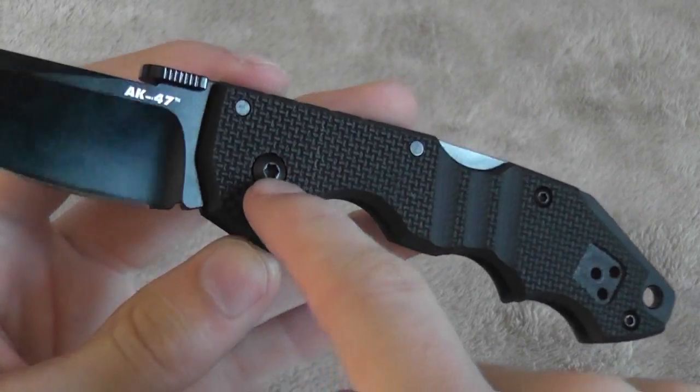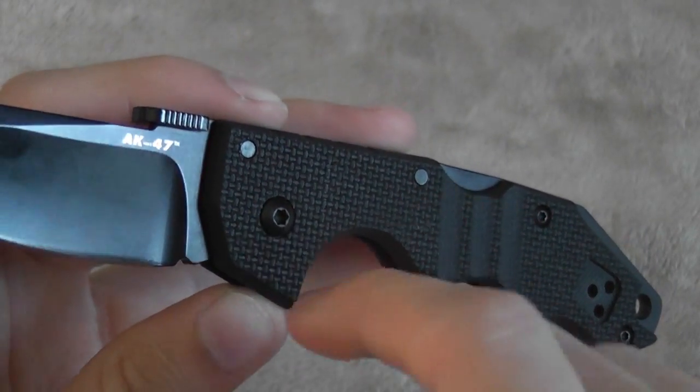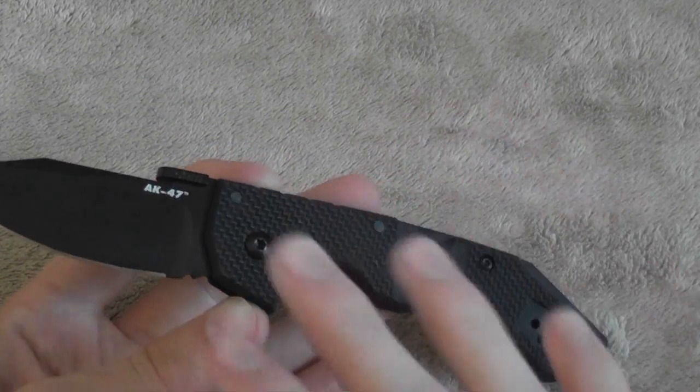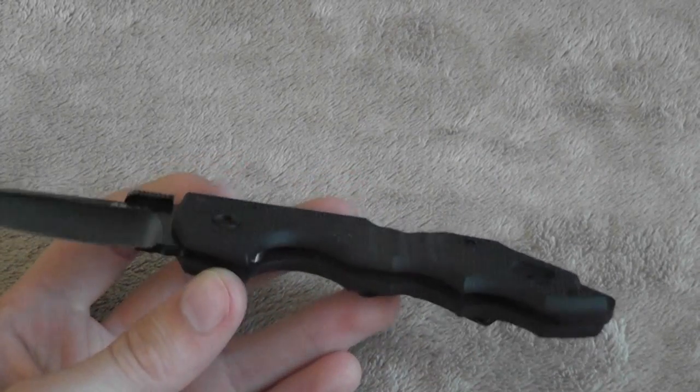You can adjust the pivot point if you need to, but I don't think you will. It's also a smooth knife — some back locks are very stiff or gritty, but this is light and smooth, easy to open. Really nice. And you can also take the knife completely apart if you have to.